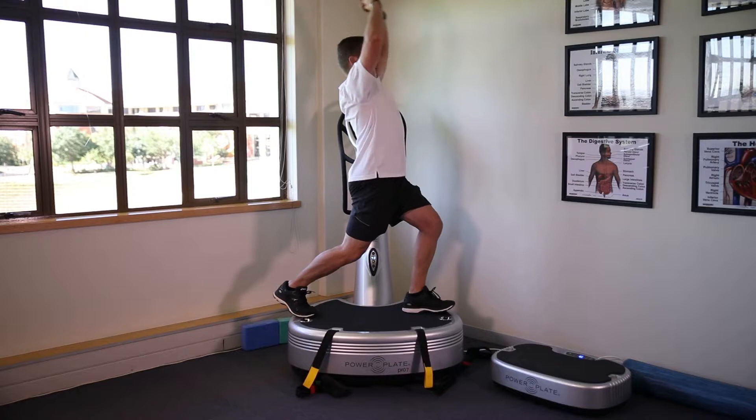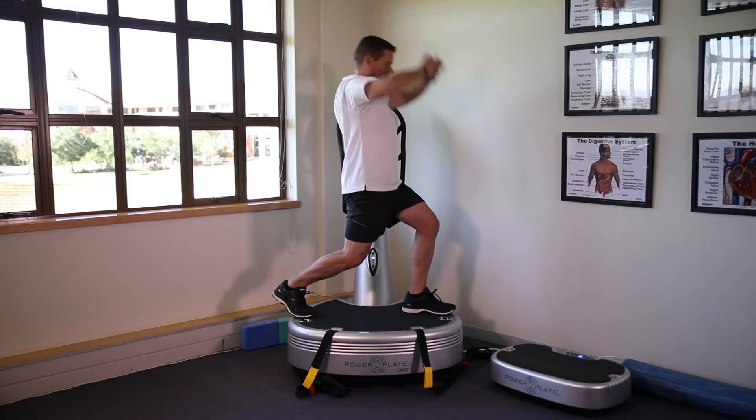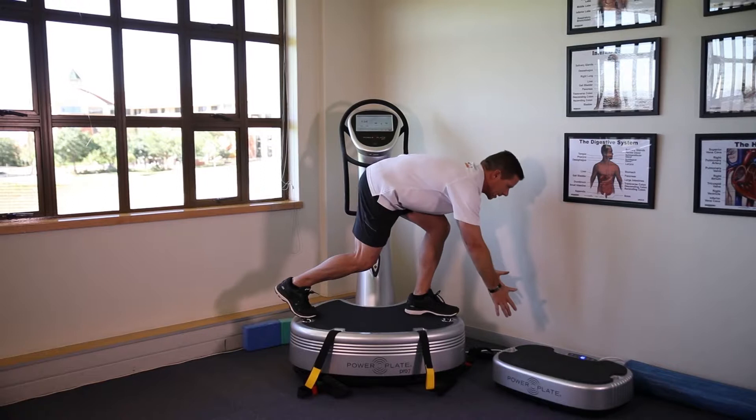Up, slowly forward, big stretch, slowly forward, reaching in, big stretch back — two more.